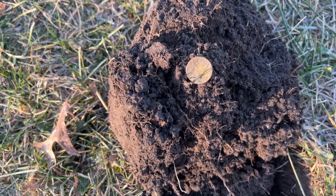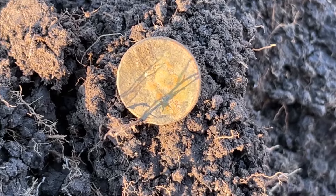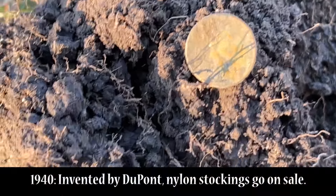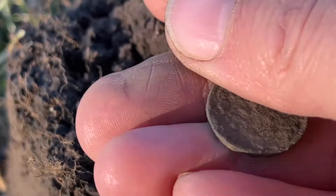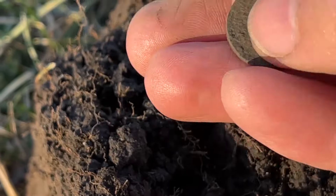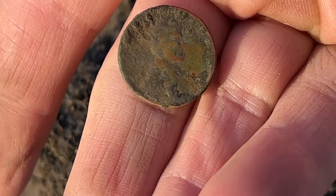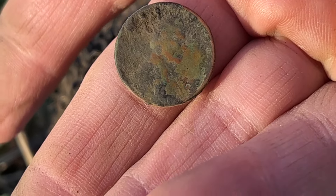If you're finding wheat pennies, the silver is not far behind. I think it's a 1940s wheat penny there — yep, 1940s. Let's keep going.